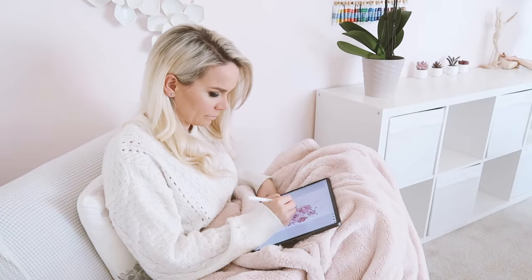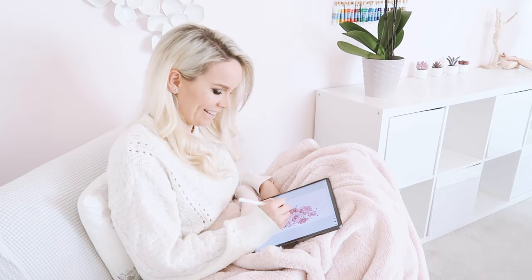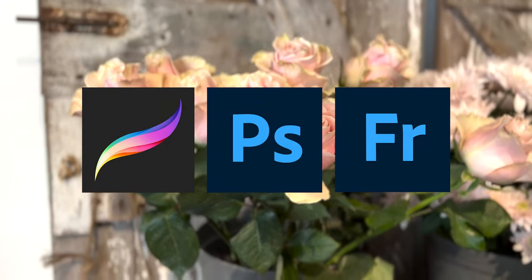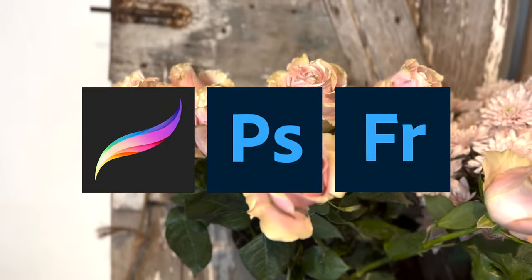I've created this course for anyone who'd like to learn how to draw and paint watercolor flowers and botanicals. It's specifically made for the iPad and Procreate, but you can follow along using traditional media if you prefer, and you can easily follow along using other software platforms like Photoshop, Fresco, or similar.